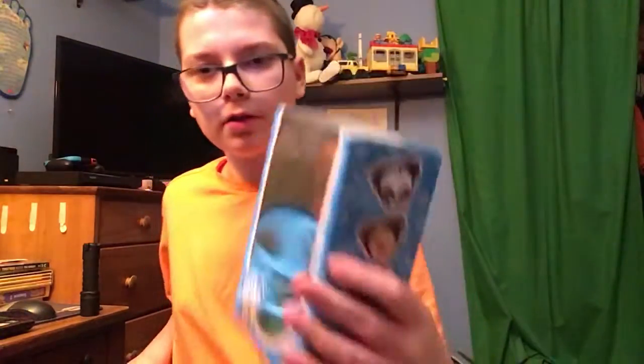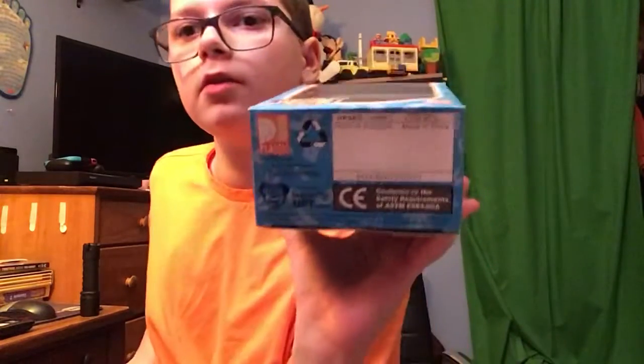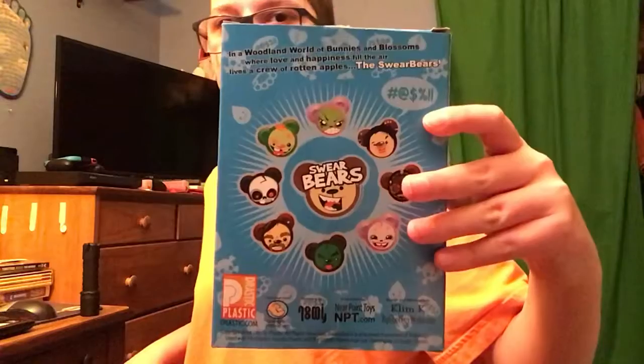Here's the side of the box. Here's the other side of the box too. Here's the bottom of the box. This toy was made in 2004, which is quite a long time ago. And this is the back of the box, and there are other characters you can collect.